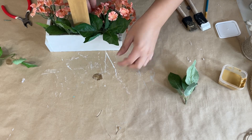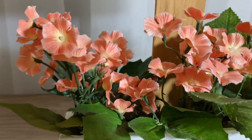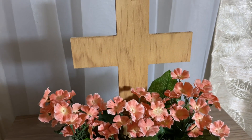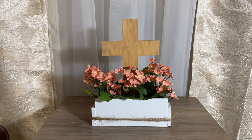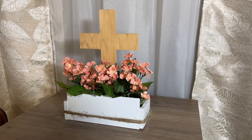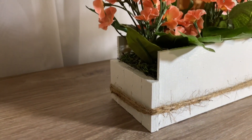Once that is done I take some jute string and wrap it around the box just to give it a little decorative touch, because I thought it needed a little bit of something. Once that is done this DIY is complete and I absolutely love this one — I think it is so beautiful and makes such a statement. This could absolutely be all year around. Everything is from Dollar Tree except the florals, but you can definitely find ones just like this at Dollar Tree. Let me know what you think down below in the comments.